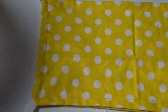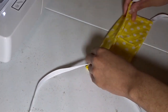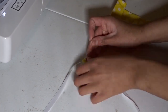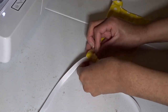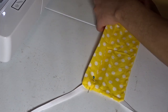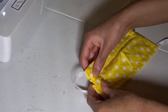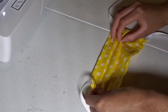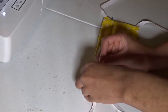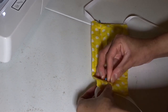Once that's done, that's what it looks like. Now it is time to make my pleats. I'm just folding it and then I'm going to pin it — I think I made about three folds. Every time I make a fold I'm going to pin it in place to ensure my pleats are secure.